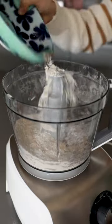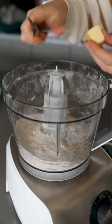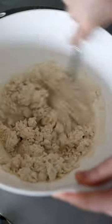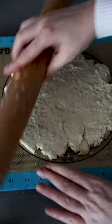250 grams of self-raising flour, with a quarter teaspoon of salt, and 50 grams of cold unsalted butter. Pulse it into breadcrumbs, and then combine it in a bowl with 150ml of buttermilk. Roll it out into a rough circle on a baking tray, and then it's into a preheated oven at 200 degrees for 15 minutes.